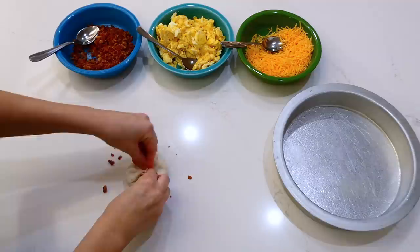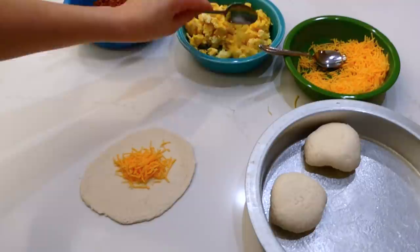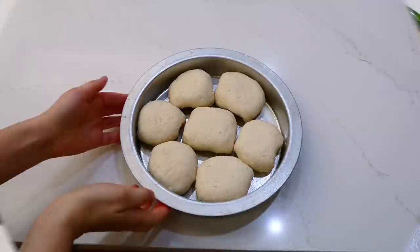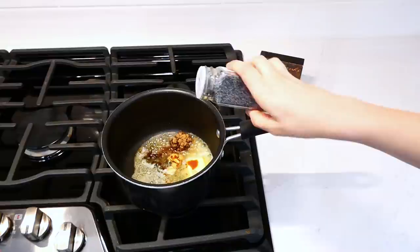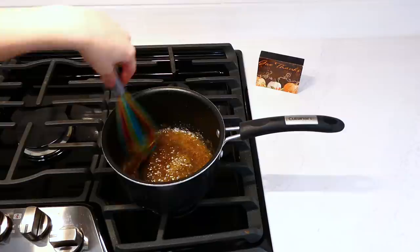Now I'm folding up the biscuit, sealing the seam, and placing it into my greased round baking dish. We're going to work on the glaze — the glaze is optional, but my family enjoys it. In a small saucepan on the stove, I added a quarter cup of butter, a tablespoon of brown sugar, a teaspoon of Dijon mustard, Worcestershire sauce, and poppy seeds. Bring this to a boil, whisk frequently, let it simmer for about a minute, then pour it all over the top of the breakfast biscuit bombs.